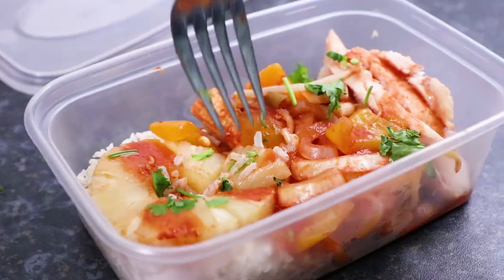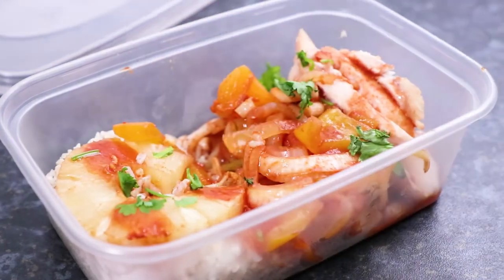Finally pour over any remaining sweet and sour sauce in the oven dish then garnish with some freshly chopped coriander. Store in the fridge for up to four days and that's how to meal prep delicious sweet and sour chicken. If you loved the look of this meal prep recipe, remember to give this video a thumbs up, subscribe and hit the bell button to be notified when I upload new videos. You can check out more of my meal prep recipes and other videos by clicking on one of these appearing on screen.